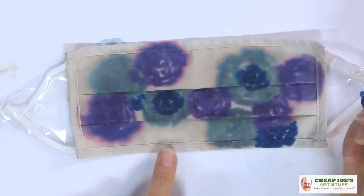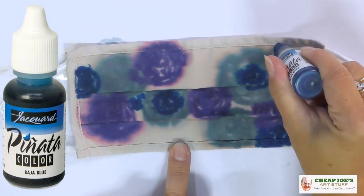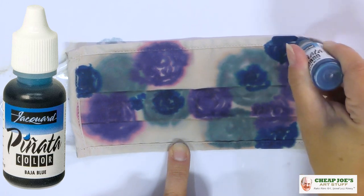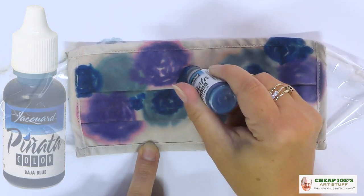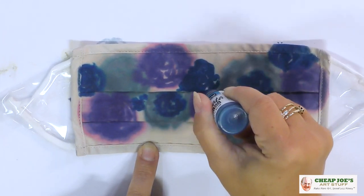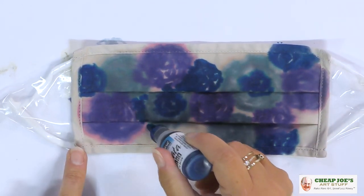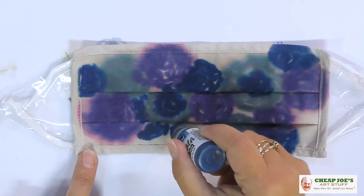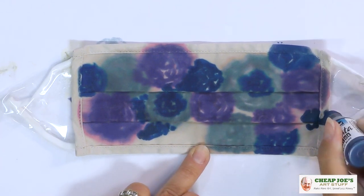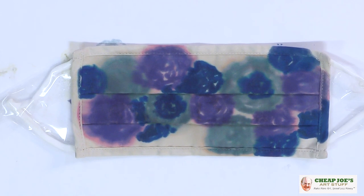This one is Jacquard Piñata Baja Blue. It's more of a structured cobalt-like color — very royally blue. This is really looking like flowers, folks, and that was not my intention, so we're going to be dolling this up heavily. Not that I'm anti-flower, but it's not really my deal.